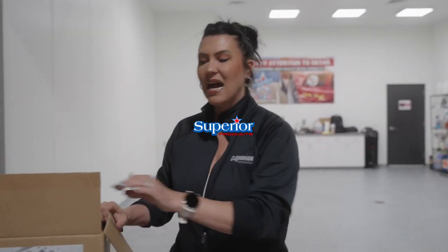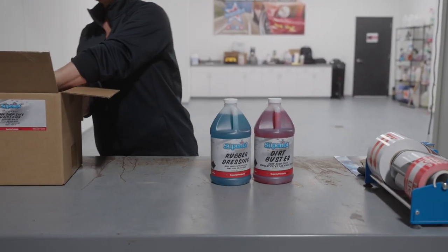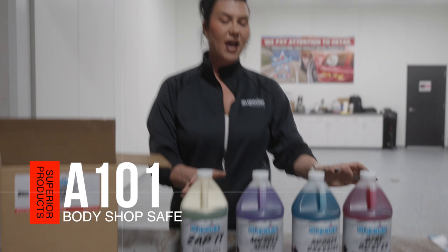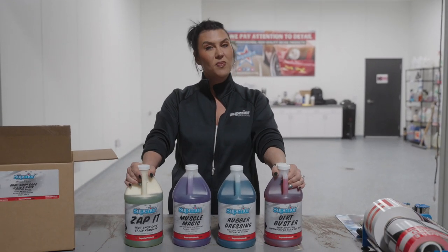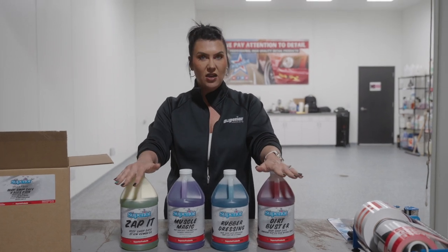Welcome back. The final value pack we are going to talk about today is the Body Shop Safe Value Pack. So if you work in a body shop, you cannot have any silicone anywhere near what you are doing — it will cause fish eyes in your paint and you will not be very happy with the chemical manufacturers. So we have created the Body Shop Safe Value Pack.